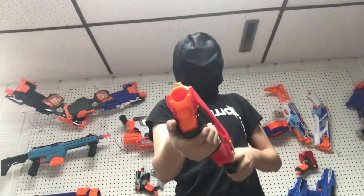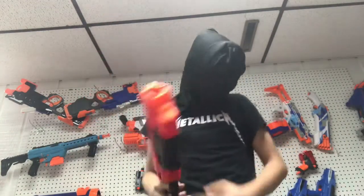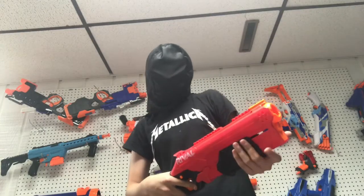Here we got the Takedown. Straight out of the gate, I want to mention: this thing is basically a reskinned Cronus.